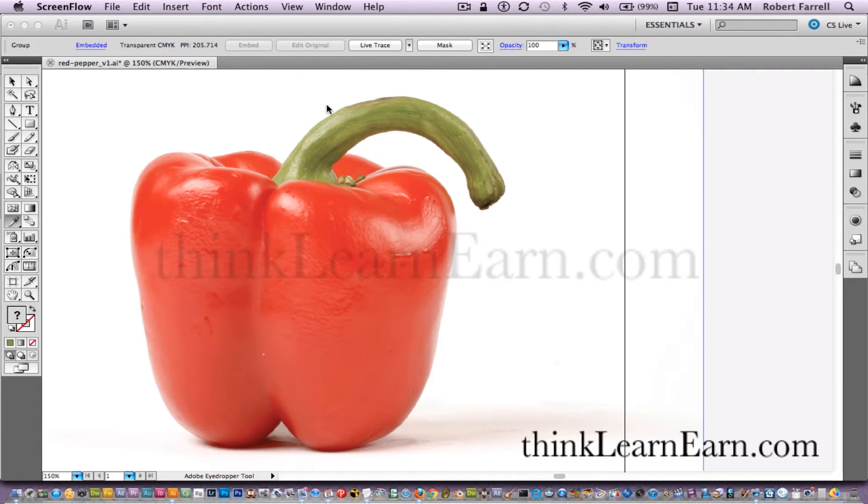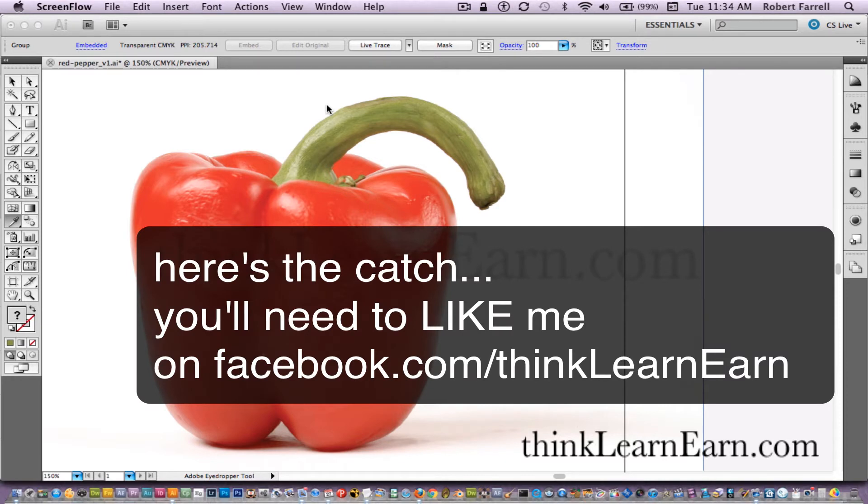But here's the catch. In order to do this, in order to get me motivated to post this video, I need you to like me on Facebook. The link for that is inside the description tag — it's facebook.com/thinklearnearn. As soon as I get 50 likes, I will post the video tutorial for this, how to create this pepper and other things using the mesh tool, using my techniques.